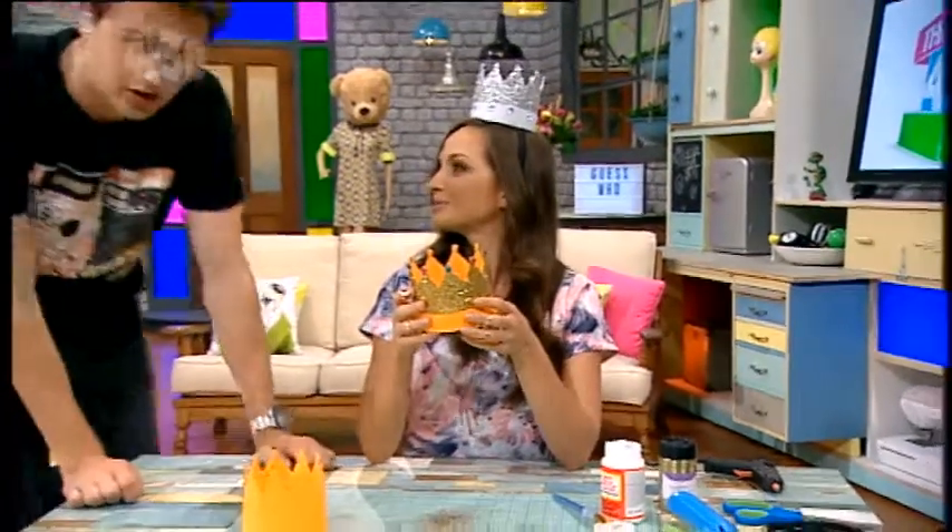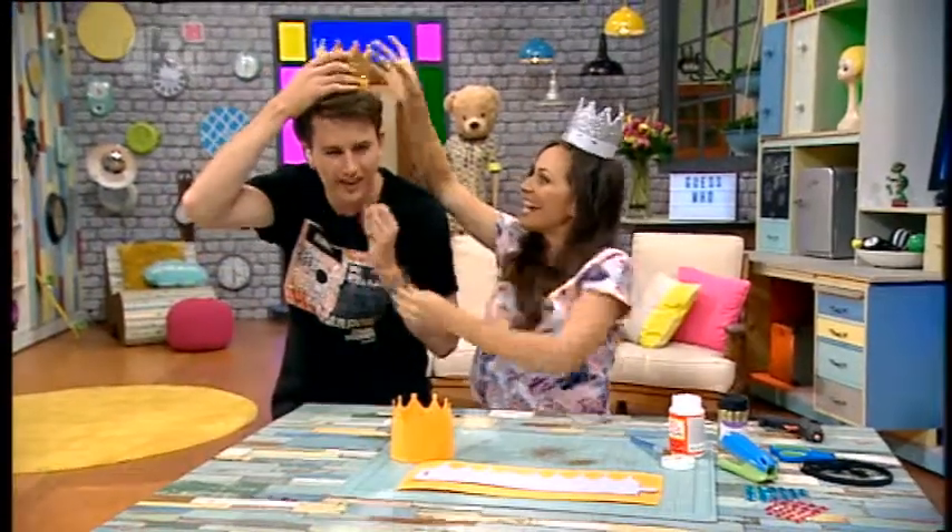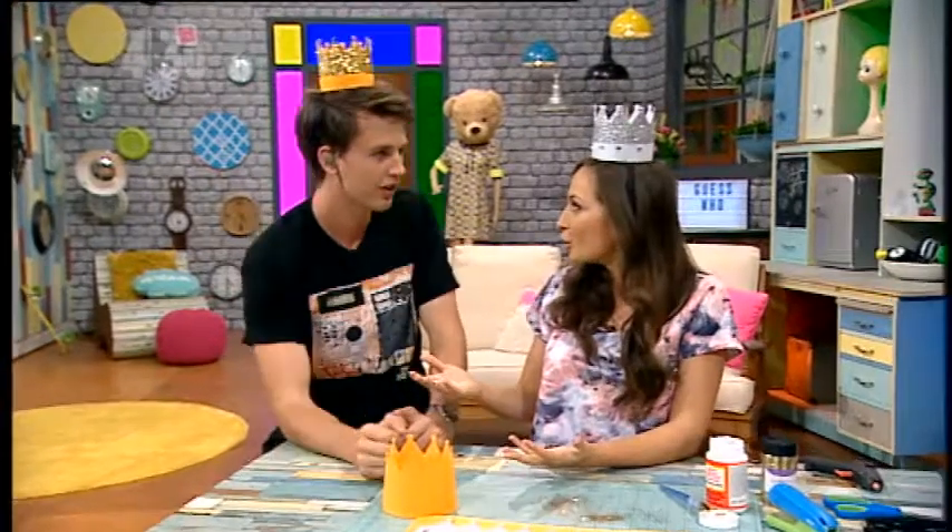What do you reckon? I reckon they look great, but the only person that's gonna fit would be like a newborn baby! Look at the size of this! It's not the size of a real crown — you're not royalty — but it's just to celebrate your birthday. If you're cool, then you'll look cool wearing it, that's all you need to know.